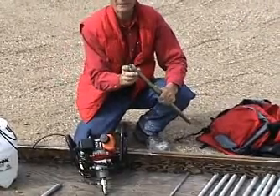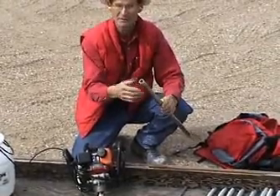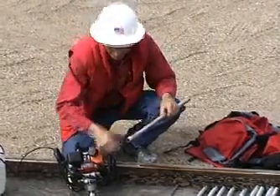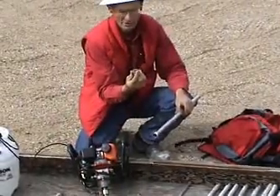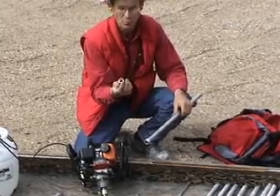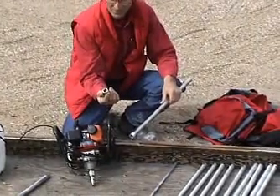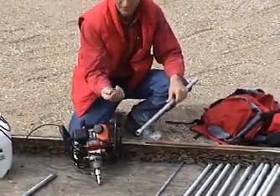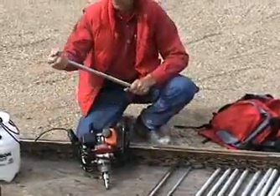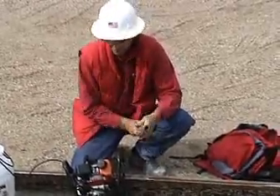These are diamond impregnated bits with water slots in the sides. You can get different numbers of water slots depending on the softness or hardness of the material. Here we have one for drilling through quartz — it actually has no slots. It's very slow drilling because quartz is hard. And here's one with eight slots for going through maybe a mudstone or something really soft. Here's the bit we're going to be using for drilling — a two-slot diamond impregnated bit.